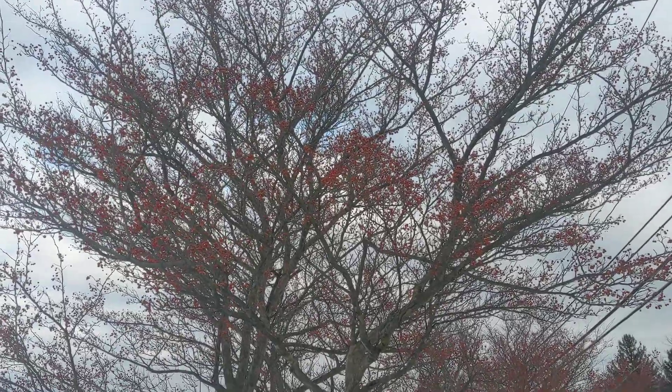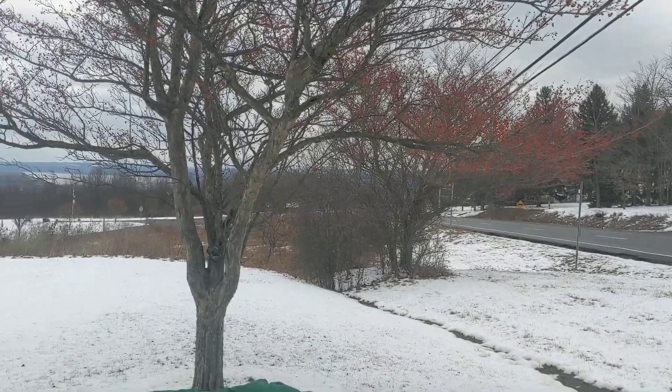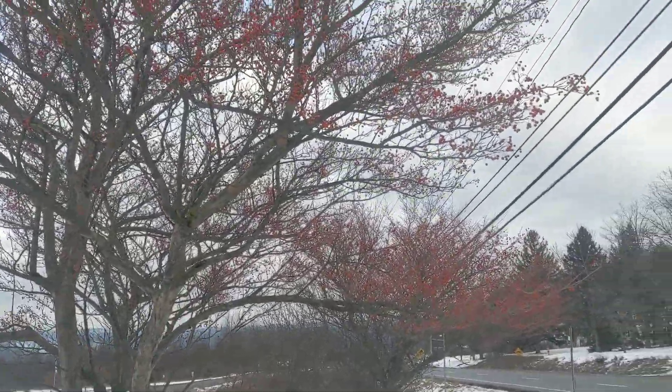This is Akiva from Twisted Tree. We're here on the side of the highway — we just pulled over at a little pull-off. I'm here with my son Oren, and we saw these hawthorn trees.